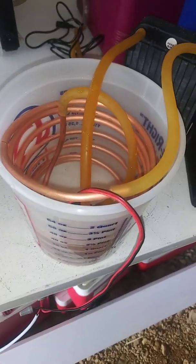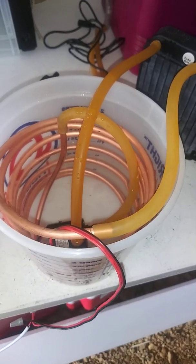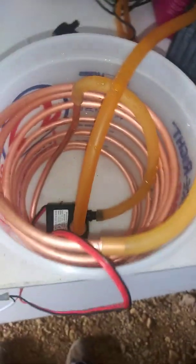Hey everybody, it's James with Cold School, and I've got the closed loop for the miniature sized air conditioner. I bled it out.